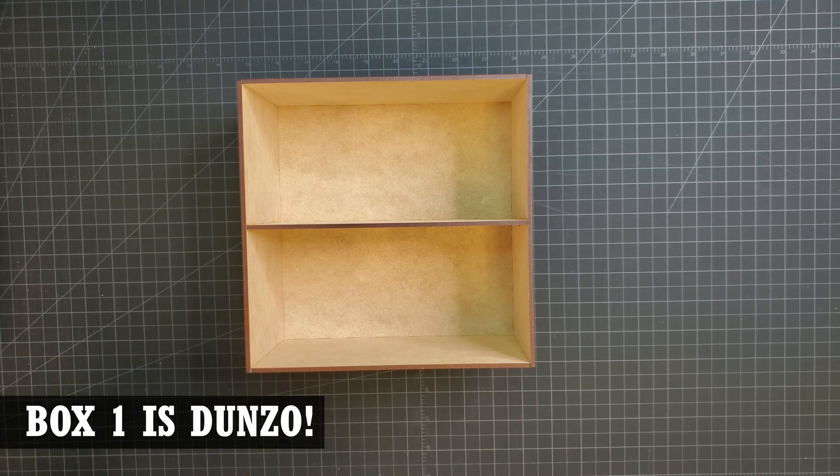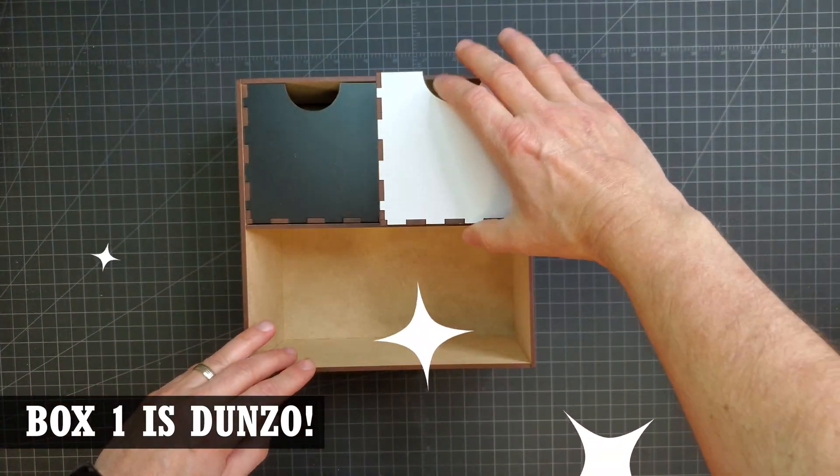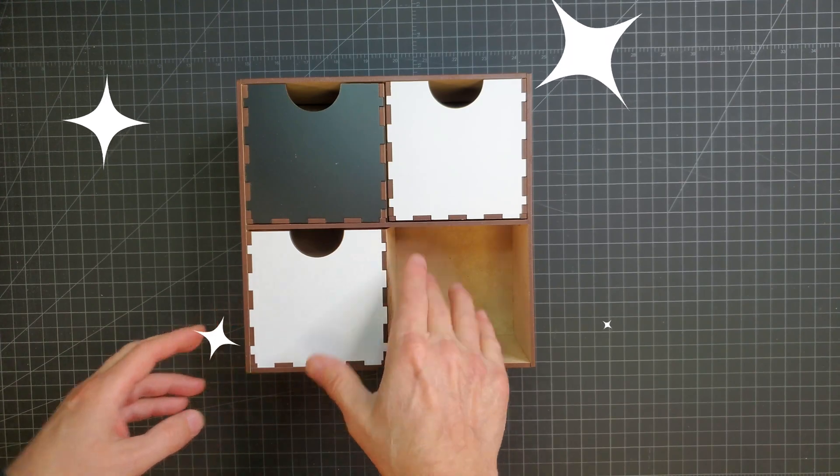And the first organizer is finished. The matte vinyl really gives it a unique look. I think it came out pretty good.